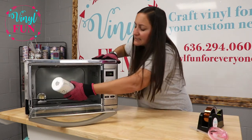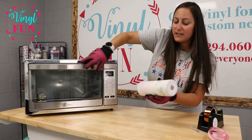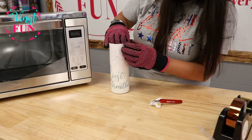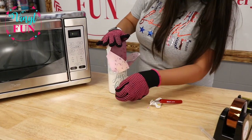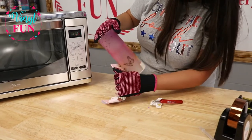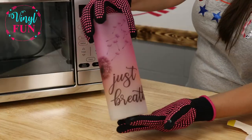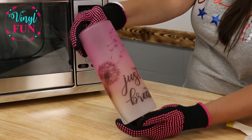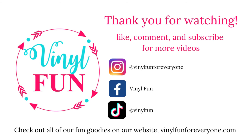After 10 full minutes of the cup baking in the oven, we're going to go ahead and remove our shrink wrap. We'll see you next time.